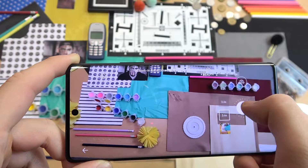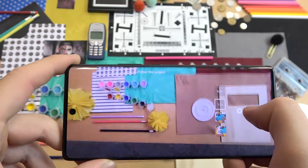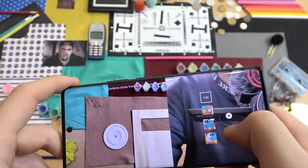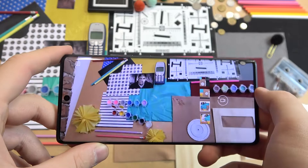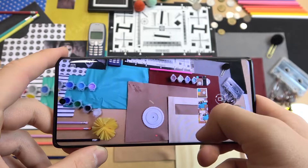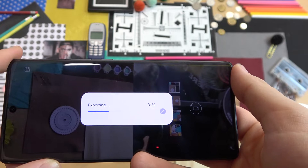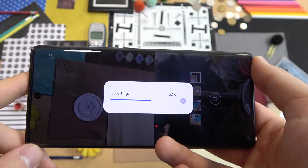After each clip it shows a preview but you can click to go forward and record the next one. The last clip gives you a split-screen preview with both the rear and selfie camera. After processing the effects, you can see how the final video looks with transitions between each recording and the automatic music. You can save it by tapping here — it will export the video and after a few seconds you'll be able to share or publish to social media or share with friends.